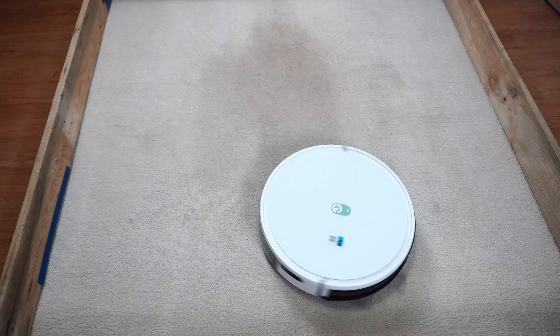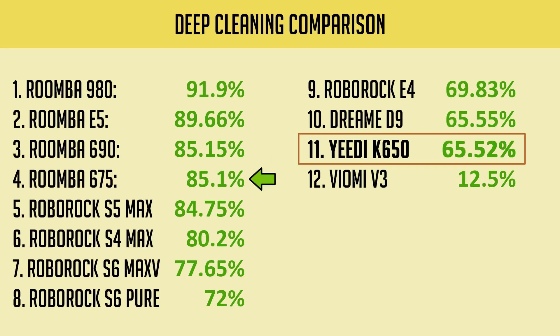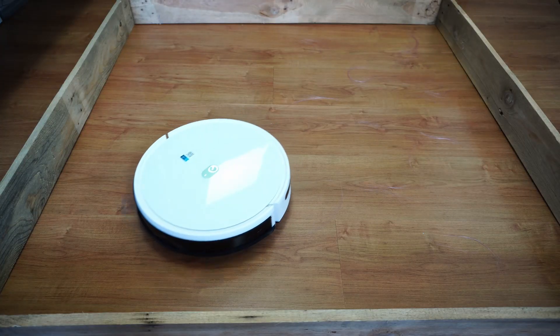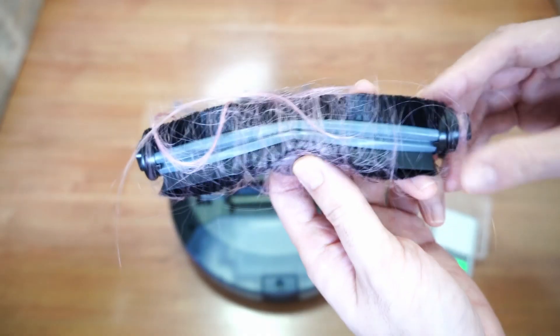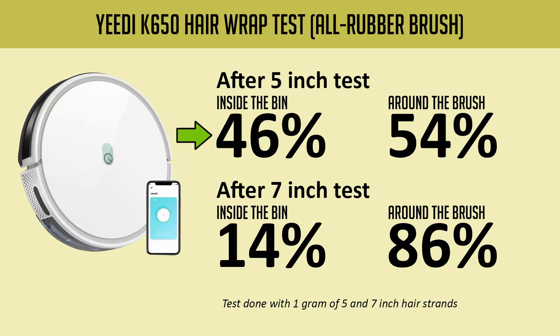It's also decent in deep cleaning tests, picking up an average of 66.52%, a few notches below the Roomba 675 and E5, but only a few percentage points behind the more expensive Roborock E5. It's decent for a cheap robot vacuum, but not something I'd recommend for homes with lots of carpet. The K650 can resist hair tangles to a degree. I did several tests on 5- and 7-inch strands of hair, then weighed the hair inside the dustbin and on the brush. The standard brush did better, picking up 47% and 39% respectively in the 5- and 7-inch tests. The all-rubber brush was decent with the 5-inch strands, but not so good with the longer 7-inch hair.